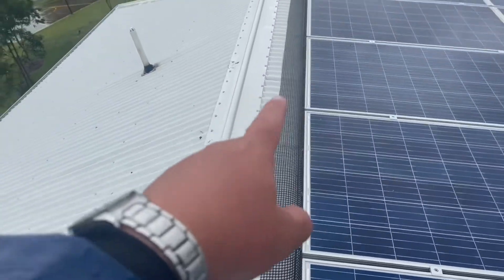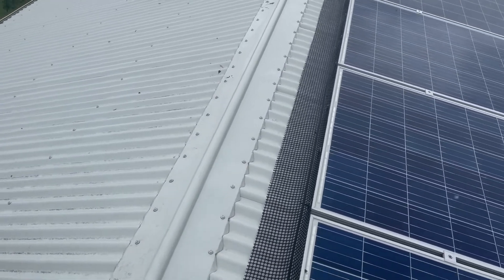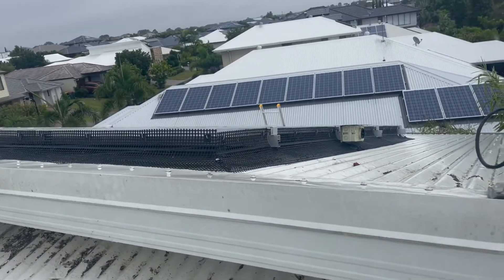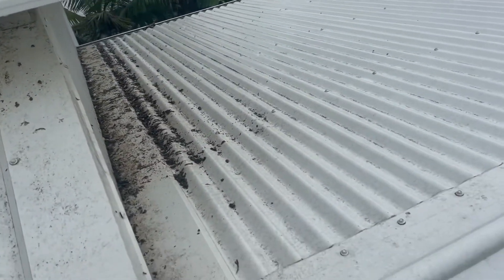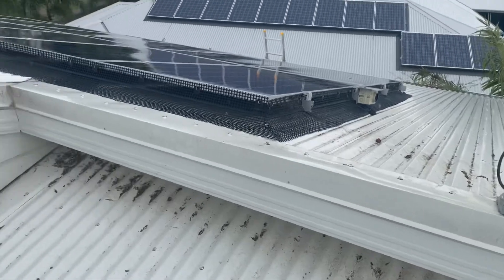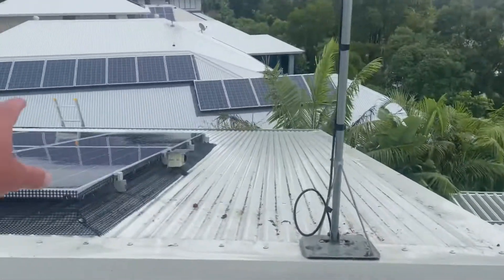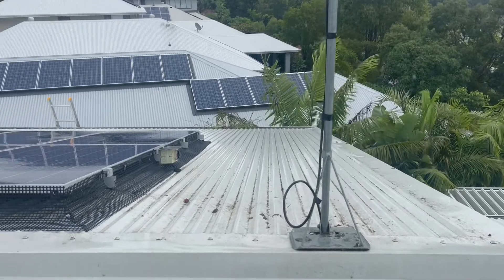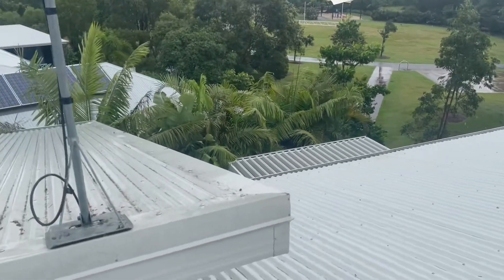Initially the pigeons got under the solar panels and that's where they were nesting, so the owner has put the guard right around them, which is great. As you can see underneath there's a whole bunch of poo and whatnot. He probably needs a good roof wash just to sterilize the roof. Other than that the gutters are pretty good — for that bit of grass, we might just pull it out by hand, vacuum it out, then check the lower roof.